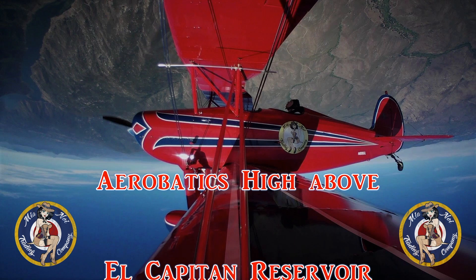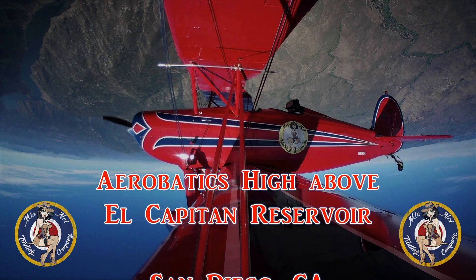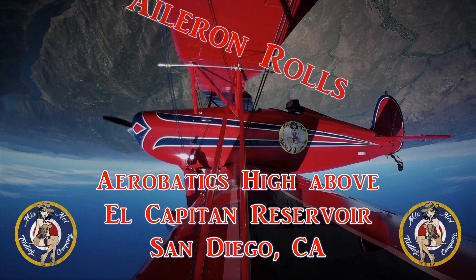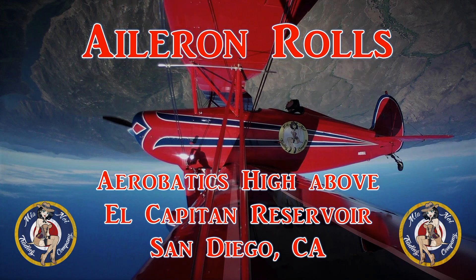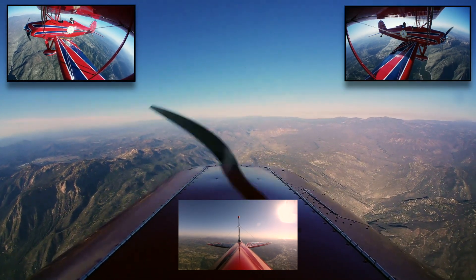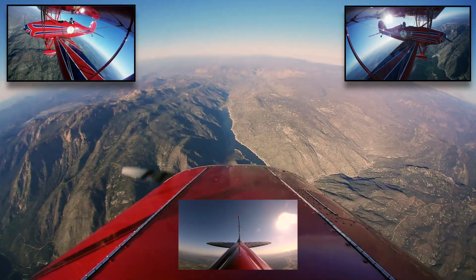Now let's have some fun. In this video, we are going to be doing some aileron rolls high above El Capitan Reservoir in San Diego County, California. The aileron roll is also known as the basic roll. This is a simple maneuver.